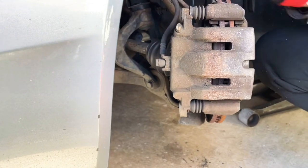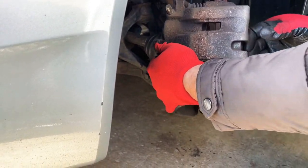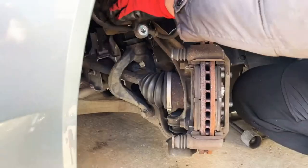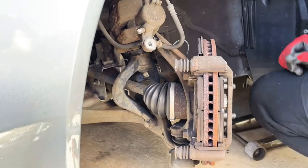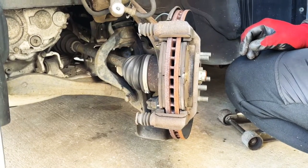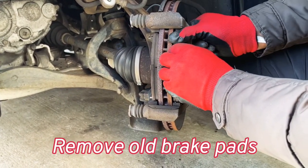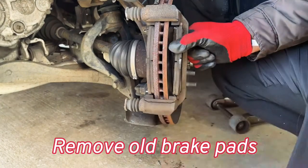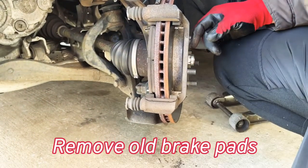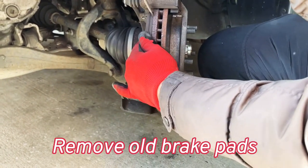You may need to compress the caliper a little bit with a screwdriver. Pull it out and tie it up with a bungee cord. Then go ahead and pull your brake pads — this is the outer one and this is the inner one.